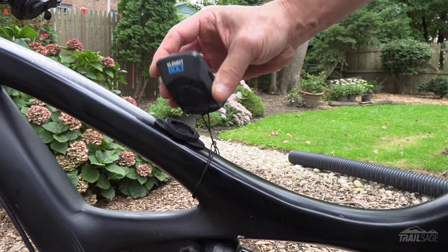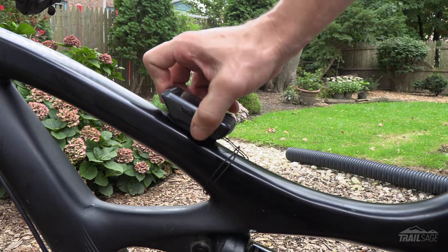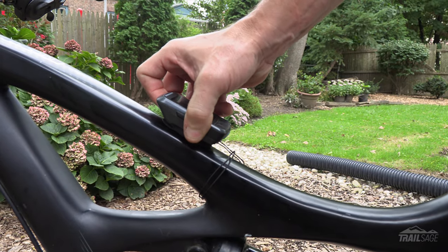Before I got this mount, that meant putting my computer into my pack or even into my pockets. And hiding it away meant that I didn't have any access to my stats and I certainly couldn't follow any routes. This Enduro mount allows you to attach your computer anywhere along your top tube, giving you full access without getting in the way of any of your shots.